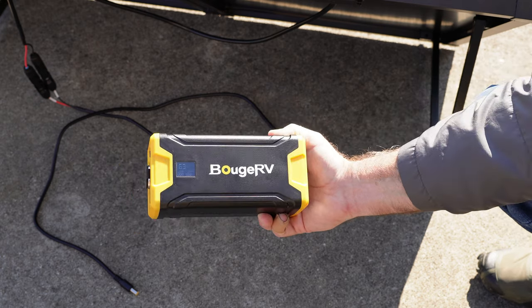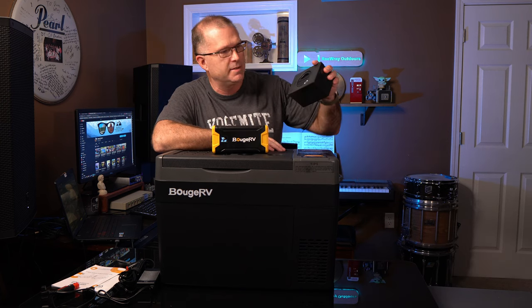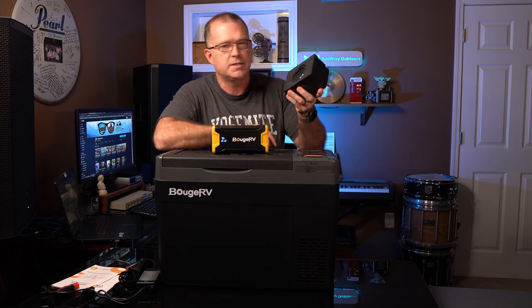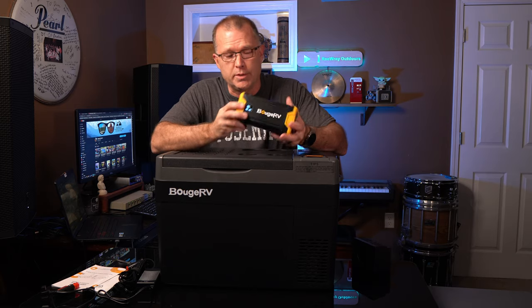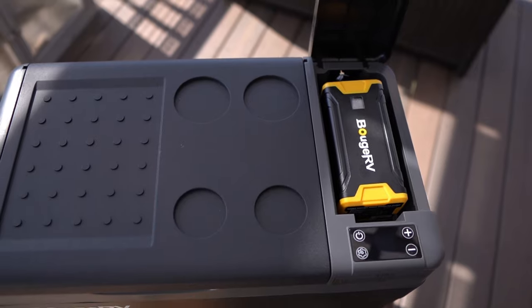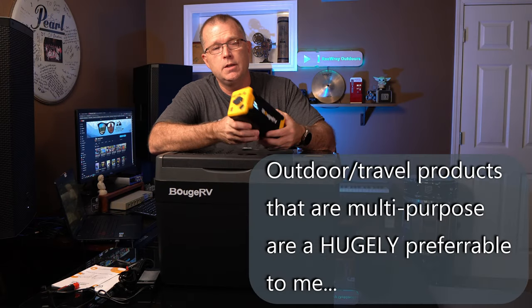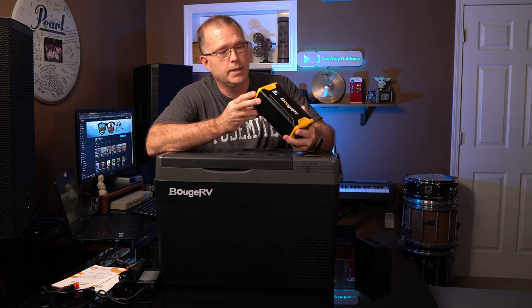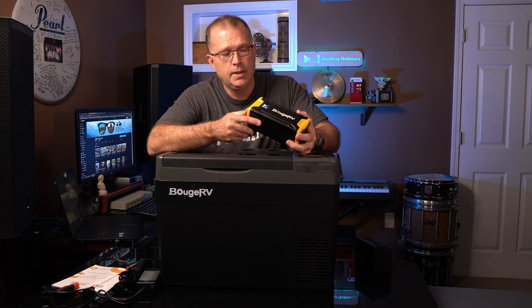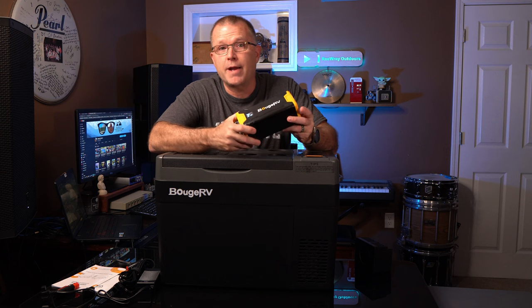This mini power station from Bouge RV is extremely functional. Other 12-volt fridges have battery options, but they're typically cheaply made and only usable with a specific fridge. This one is well-built with standard protections — over-voltage, over-current, over-temp. You can use it for more than just a fridge: charge portable electronics, charge via USB-C or USB-A, power any 12-volt fridge, or charge via solar separately. The battery option is about $189.